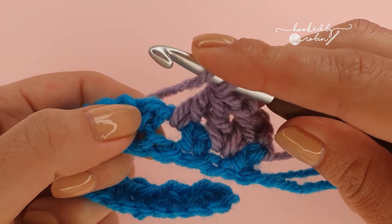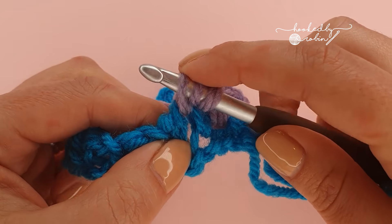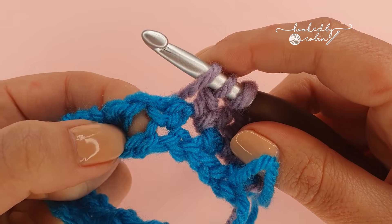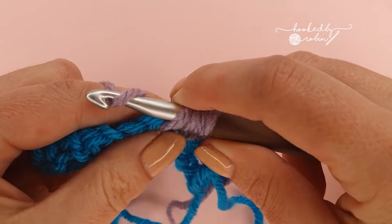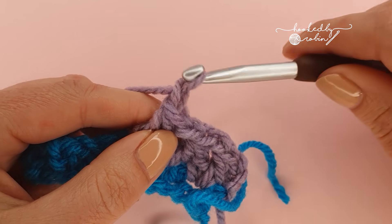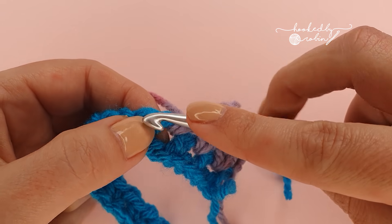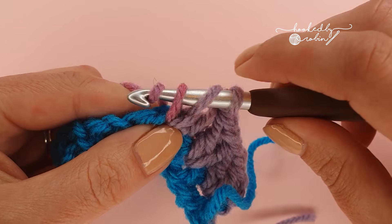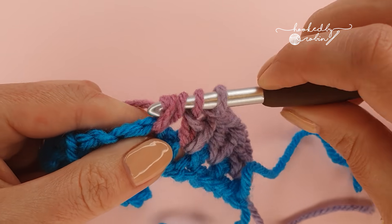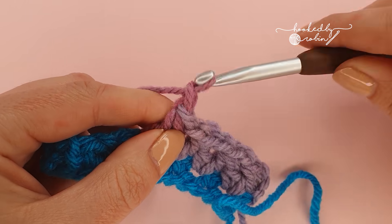Yarn over, go into this same chain one space where you just finished the second leg of your last double crochet two together, begin it, then end it in the next chain one space. Then chain one — repeat this down the chain spaces, beginning your double crochet two together in the same place where you just ended and finishing it in the next chain one space. You're creating these inverted V's as you go along, with chain one in between.